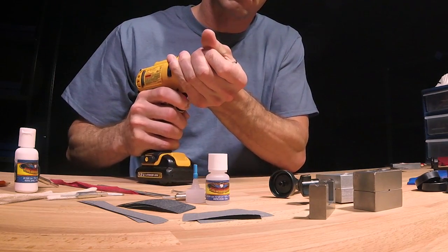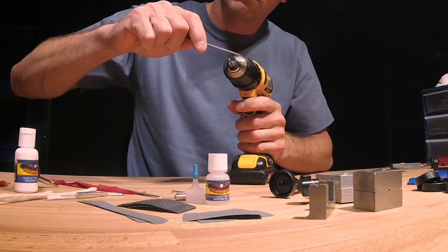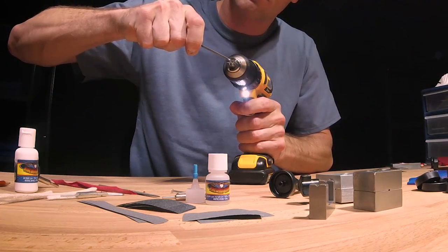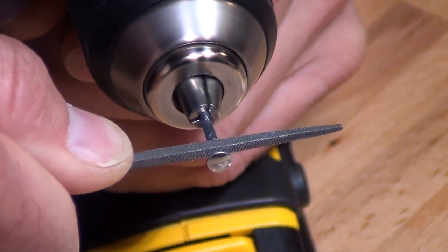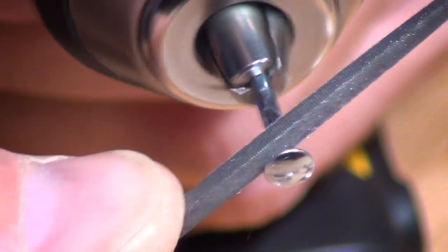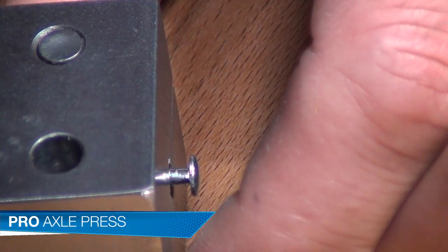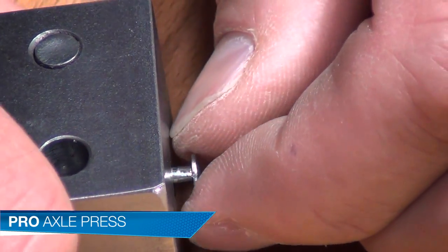Start with standard axles from the Pinewood Derby Car Kit. I'll start by deburring them using a small file. Then remove the stamping marks on both the main shaft and under the axle head by spinning them in a drill or rotary tool at low speed. Care must be taken not to reduce the size of the axles too much. To remove any imperfections, use the Pro Axle Press to straighten and round out your axles.